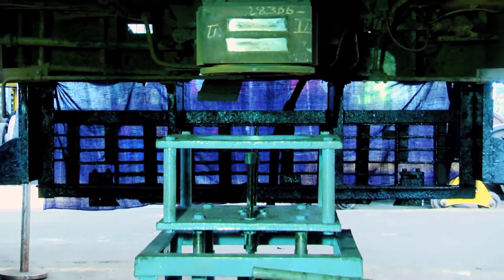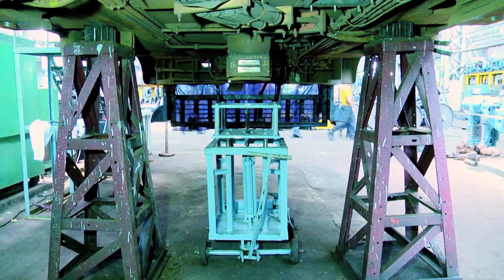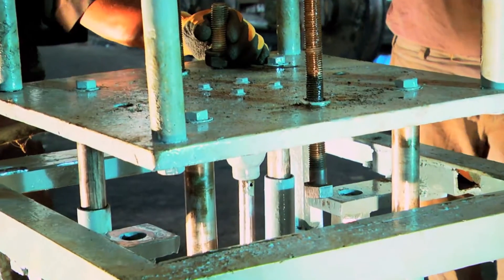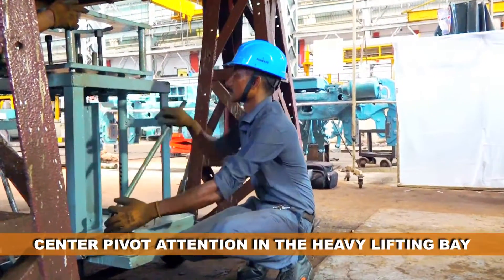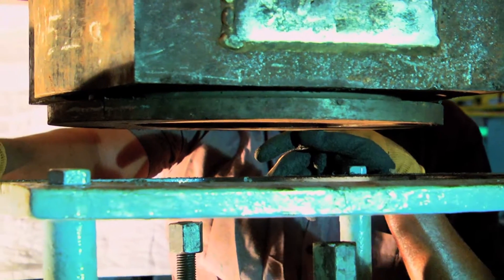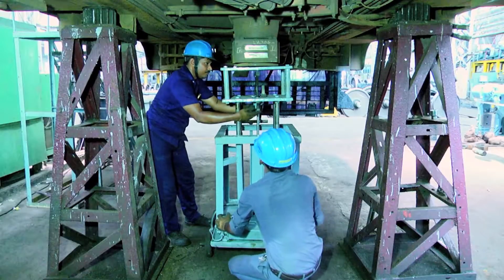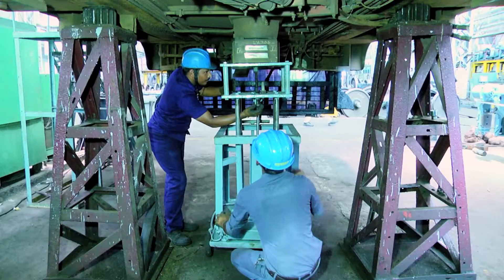ELS Vijayawada took this up as a challenge and came up with an innovative idea — a very simple yet effective and cost-effective solution in the form of a mobile hydraulic jig for the center pivot. This jig was conceptualized, designed, and fabricated in-house at Electric Loco Shed Vijayawada using in-house available material, employing a hydraulic system for lifting the heavy center pivot instead of manually by staff.